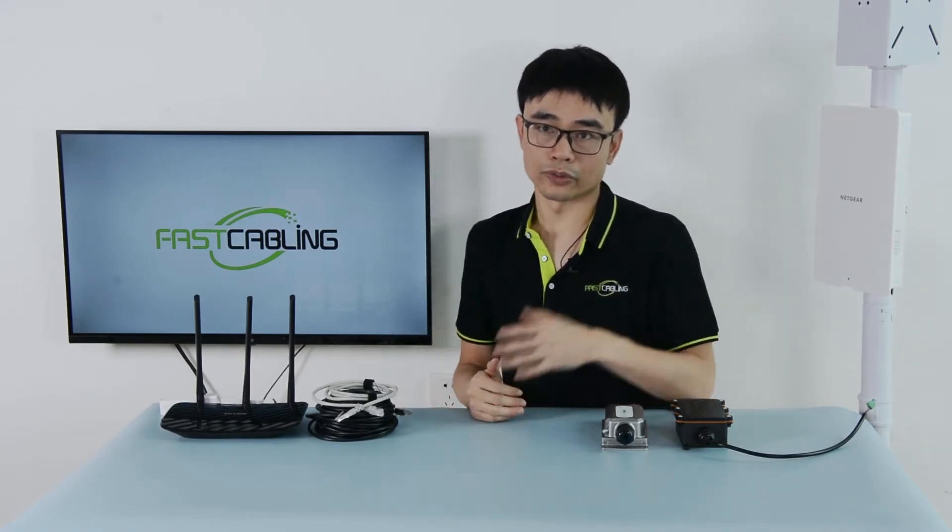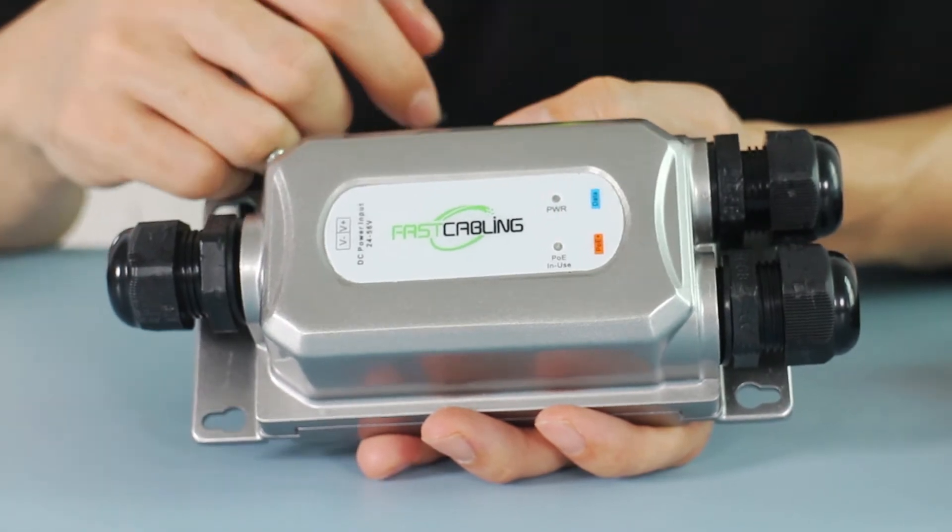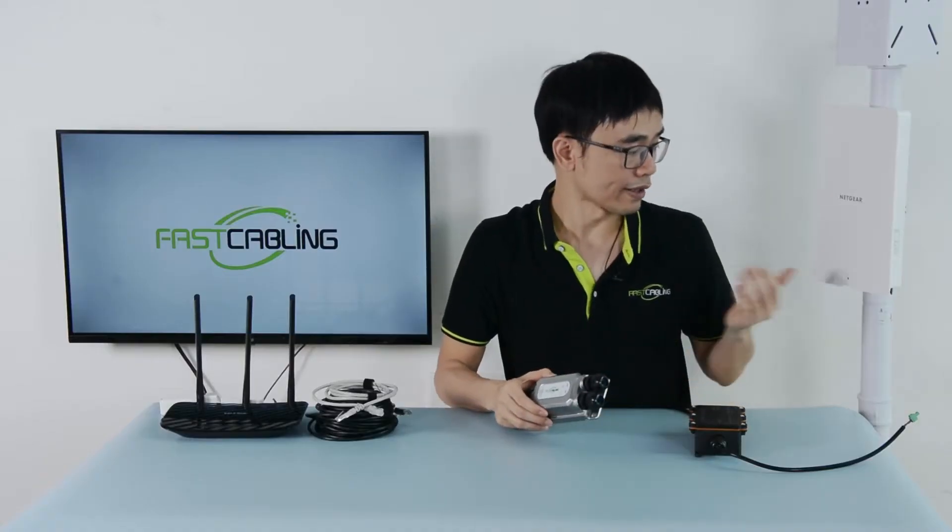But the access points still need power. This one only supports PoE — power over Ethernet. We cannot use an indoor-type PoE injector because it's a harsh environment outdoors: the rain, the dust, the temperature, and surge could damage the equipment. So we need to pick the outdoor type, especially the industrial-grade PoE injector, to power the access point. In this video, I'm going to show you how to use this outdoor PoE injector to power the Netgear access point.